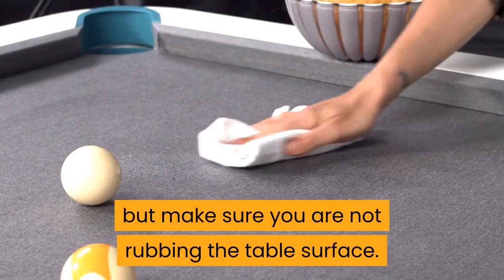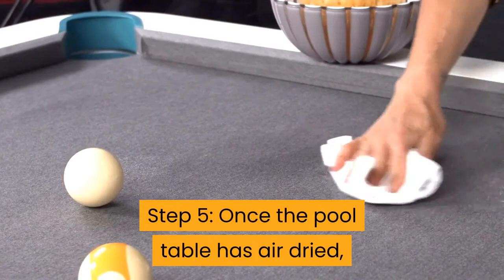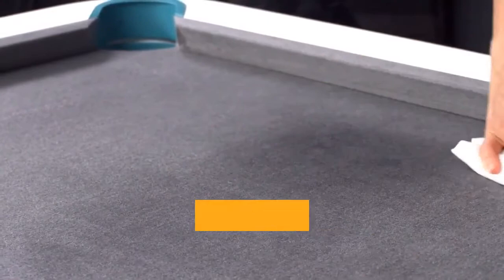Step 5: Once the pool table has air dried, take a closer look at the area where the stain was. If the stain is still there, give it another blotting with the white vinegar and cold water mix. Really awkward and stubborn stains can take a few tries — patience and not rubbing are the key here.